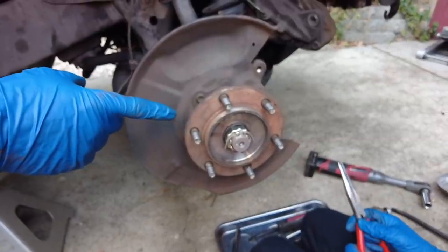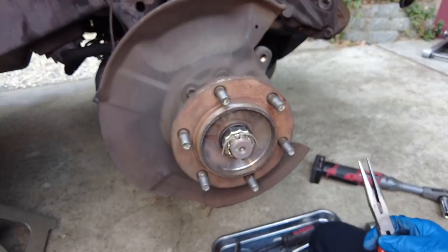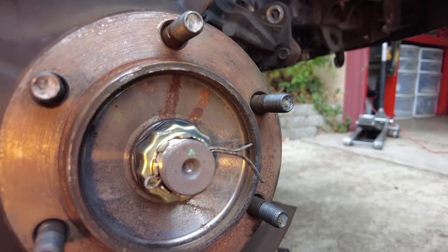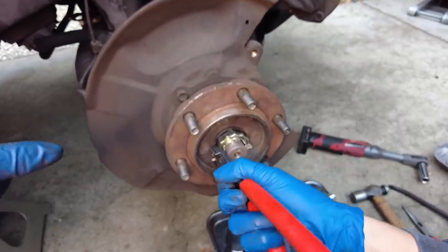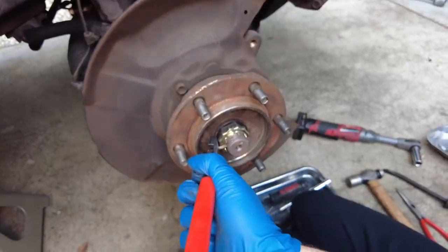Next Liam is going to remove the cotter pin by straightening it out with needle nose pliers. This is a pretty long cotter pin so to make the job easier, he's going to cut off the excess with a pair of dykes, then lever the cotter pin out by putting the dykes up against the face of the hub, taking another bite and repeating.